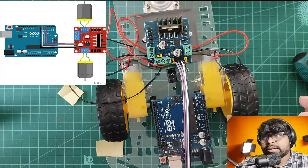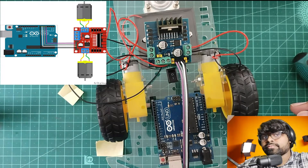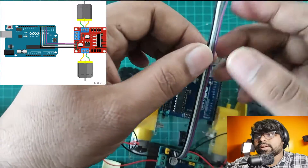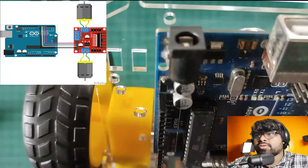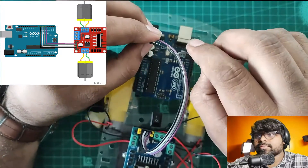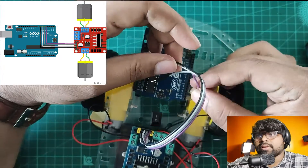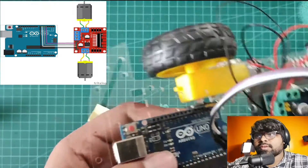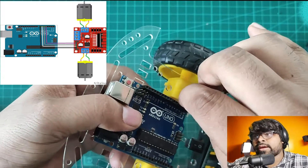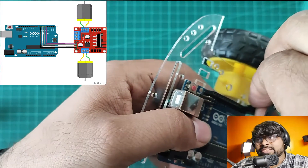I'm going to connect with the male lead to the Arduino. I'm connecting to the digital pins of Arduino. I'm connecting the purple color wire to pin number 4, then pin number 5, then 6 and 7 — following the same pattern.